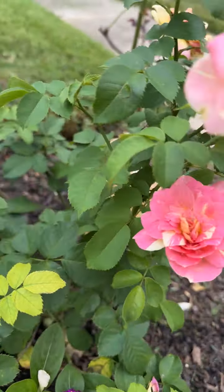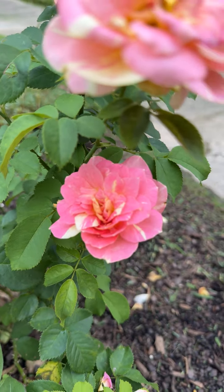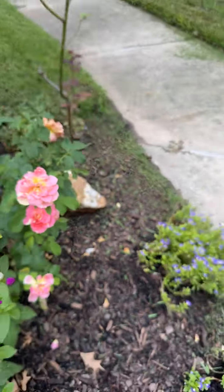Let me just pop a little look in here. Ain't that purdy? You know that's purdy baby.